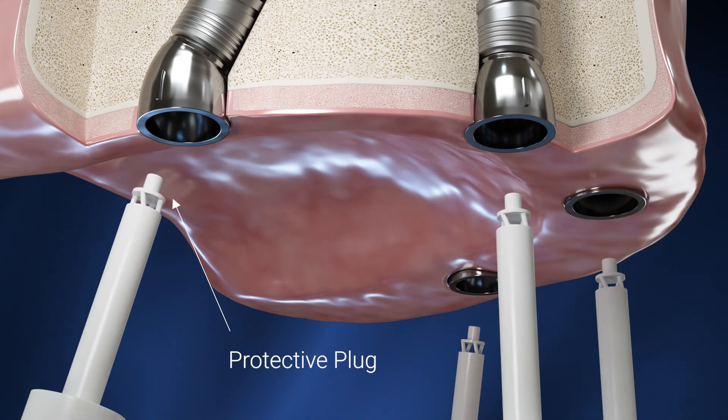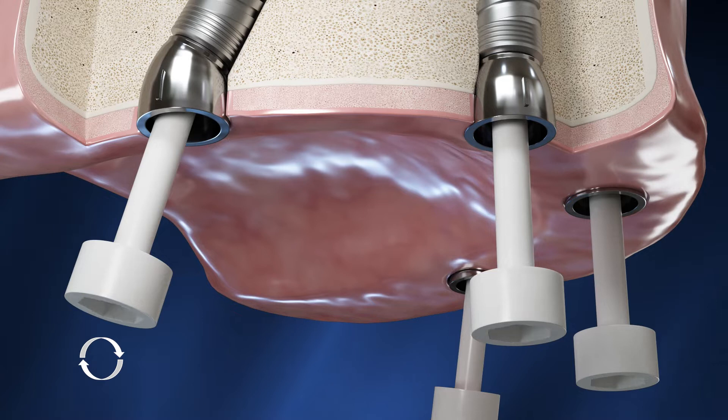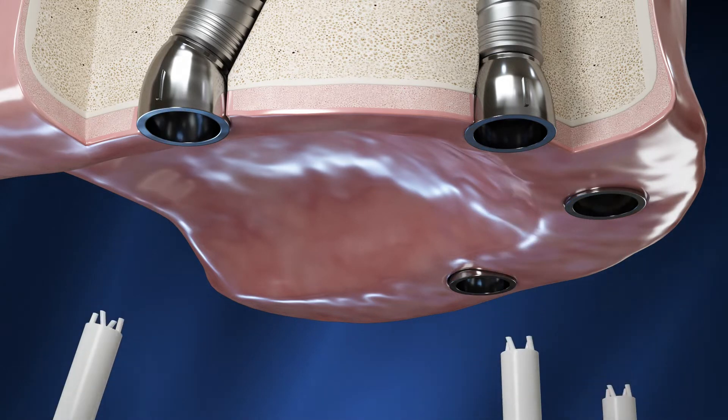Protect each screw head with a plug. Insert the plug into the screw head with the connected driver and rotate the driver to disconnect it from the plug.